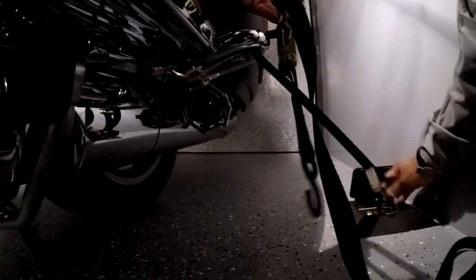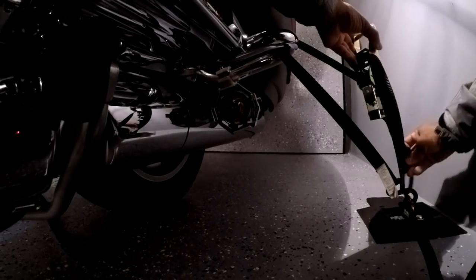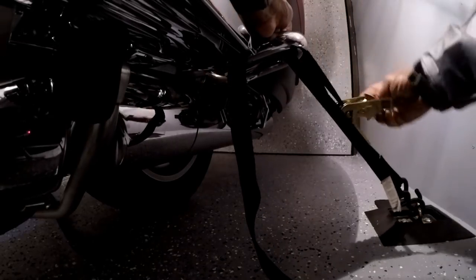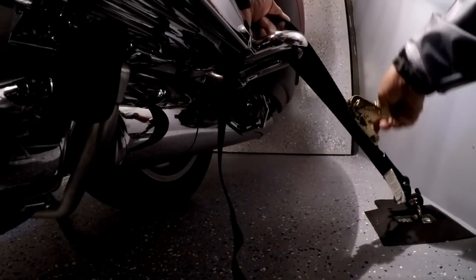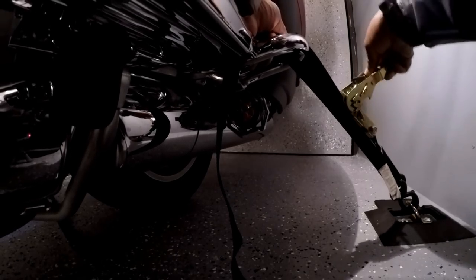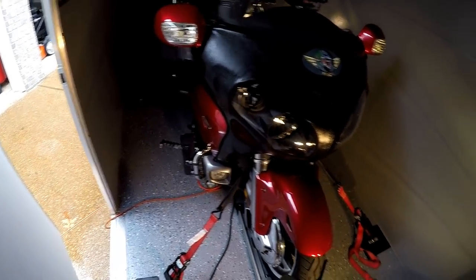I'm going to connect one end to the anchor. Now I can go ahead and tighten. It is very secure - it is not going anywhere at all. She's stable. Got the front end on the front, came to a wheel chock. Four anchor points and it's strapped down nice and tight.